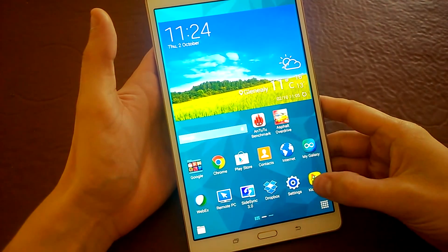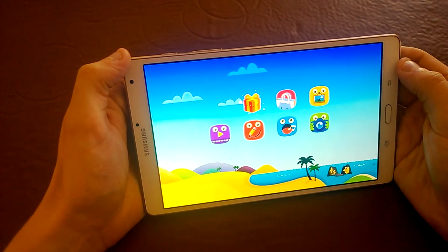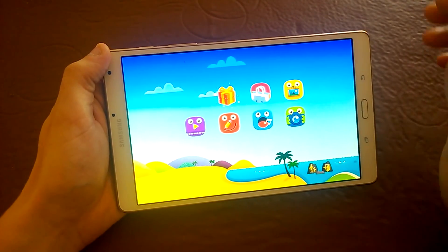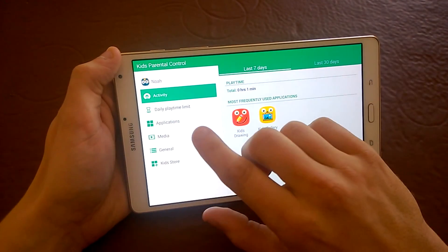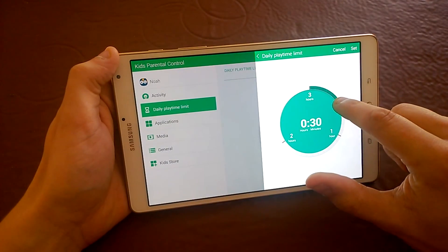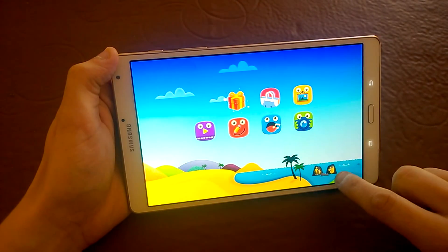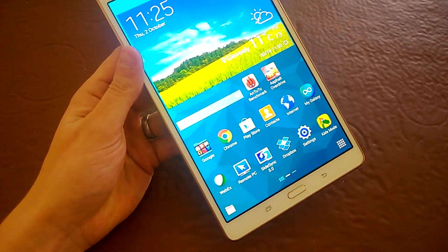One great feature if you've got kids is kids mode. The kids can all have their own login — there's full profile support on this device, so each kid could have their own fingerprint or login. You can come in via parent mode and add applications, set things like the daily play limit — say half an hour every day. They're not allowed to back out of it unless they have the code, so there's no fear of them getting back into the main system.